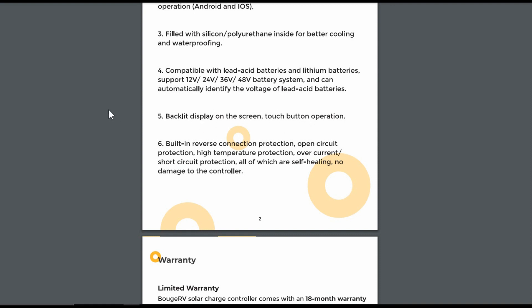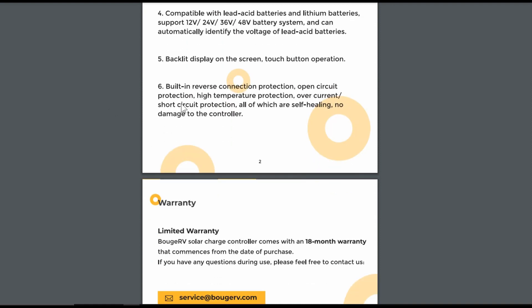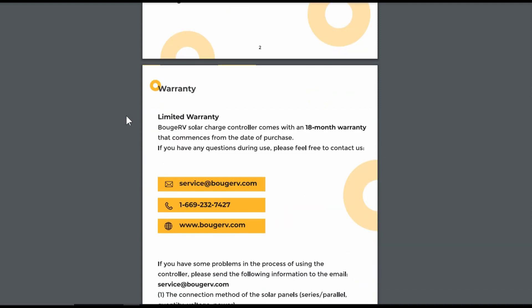With the app, you wouldn't use the screen that much — the touch button gives you basic info like voltage, temperature, an error code readout, and something else. You'd mainly want to use the app. It has typical built-in protections: reverse connection protection, open circuit protection, high temperature protection, and over current/short circuit protection — basically pretty hard to hurt this controller. It also has an 18-month warranty, a little better than the one-year warranty on a lot of market competitors.